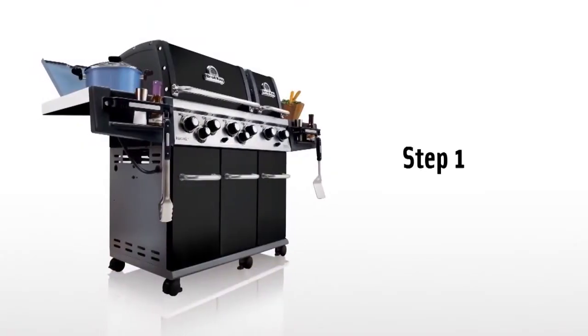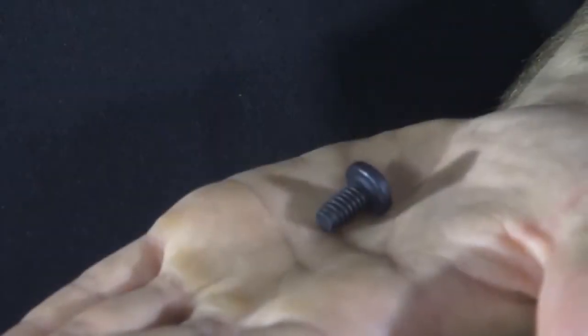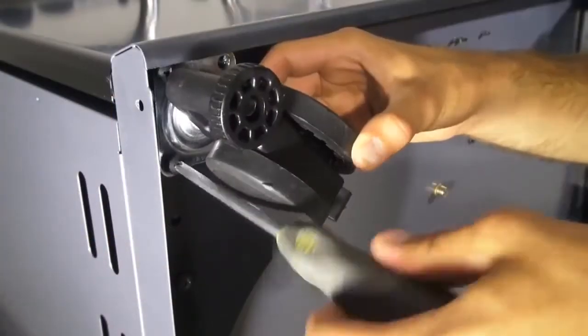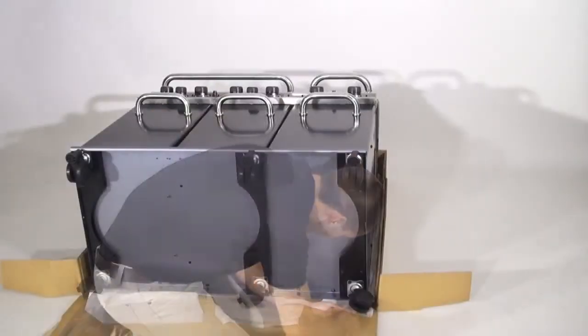Step one. Install the casters using the 24 screws provided — four per caster, and six casters for the entire gas grill.